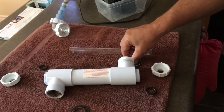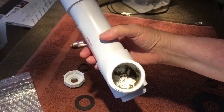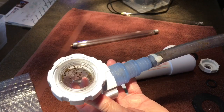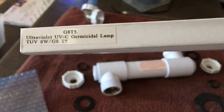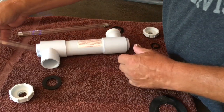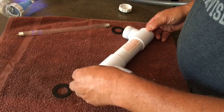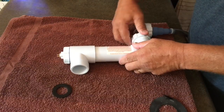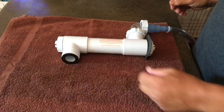Now that everything is apart, it's time to get cleaning — before and after. Here's the replacement bulb, and you'll notice that it's UVC light. All the parts are cleaned up and now it's time to reassemble everything. The main consideration here is to be sure to get all of the O-rings and the gaskets in the right places and installed in the correct orientation to eliminate any possibility of leaks. It really helped to refer back to the video we had taken when we took this apart.